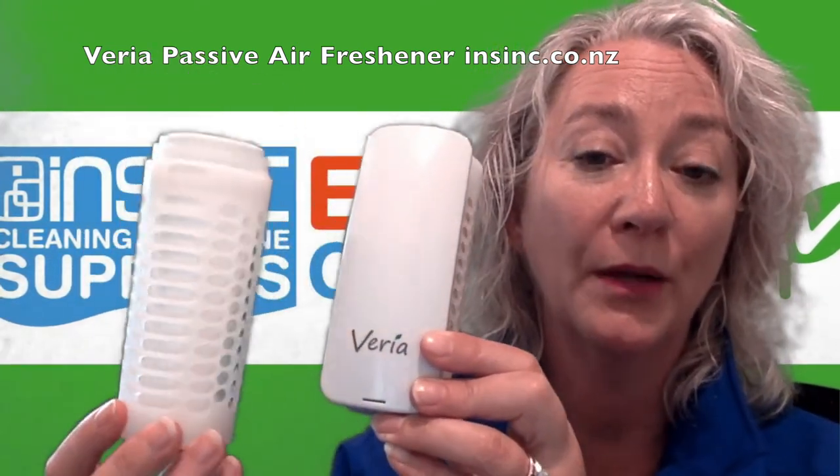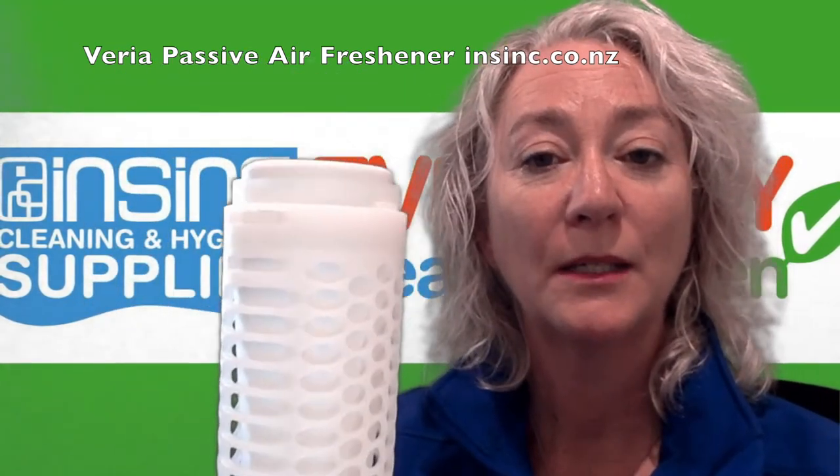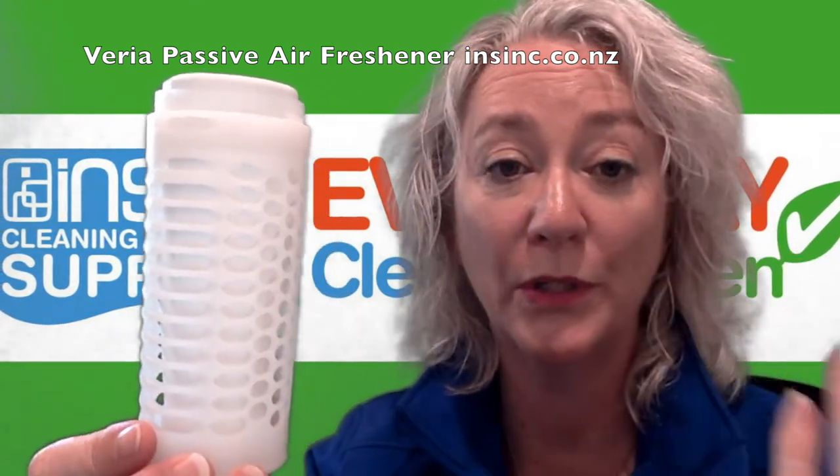You can use this with or without the dispenser system. To activate, you simply push this down and the fragrance comes out and works through your room.